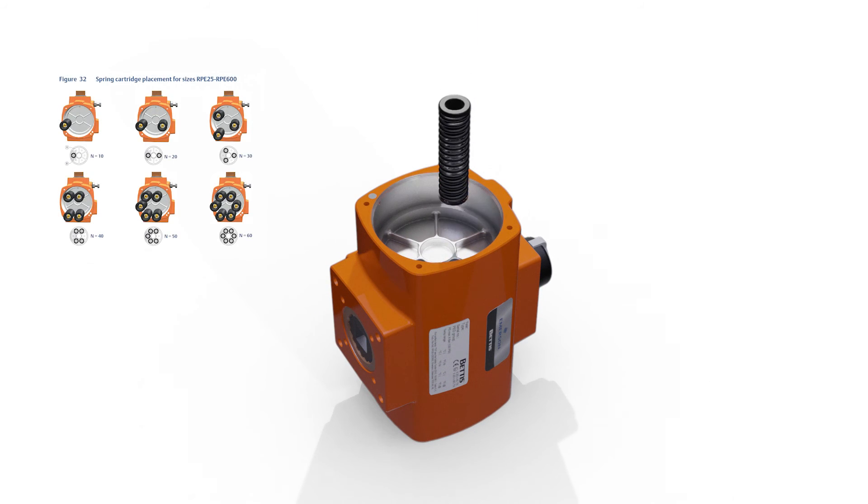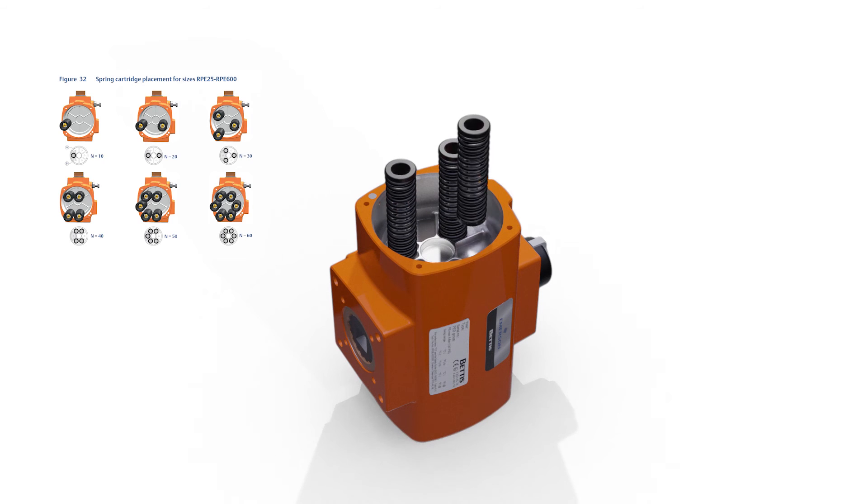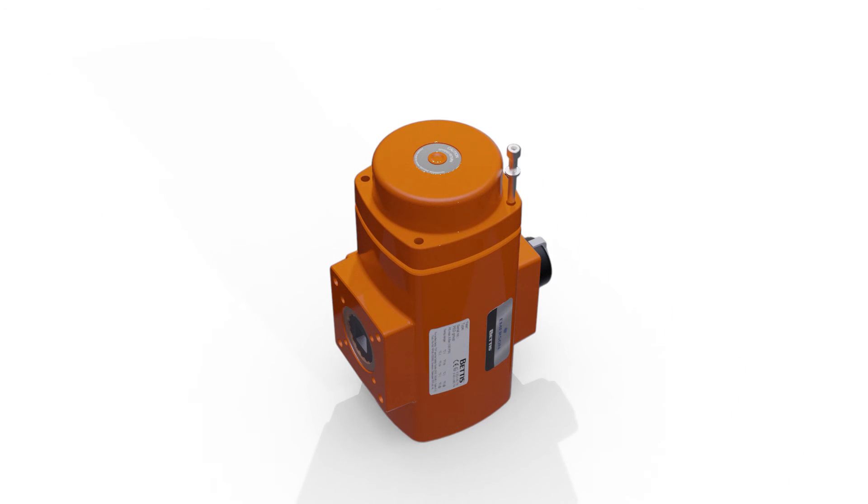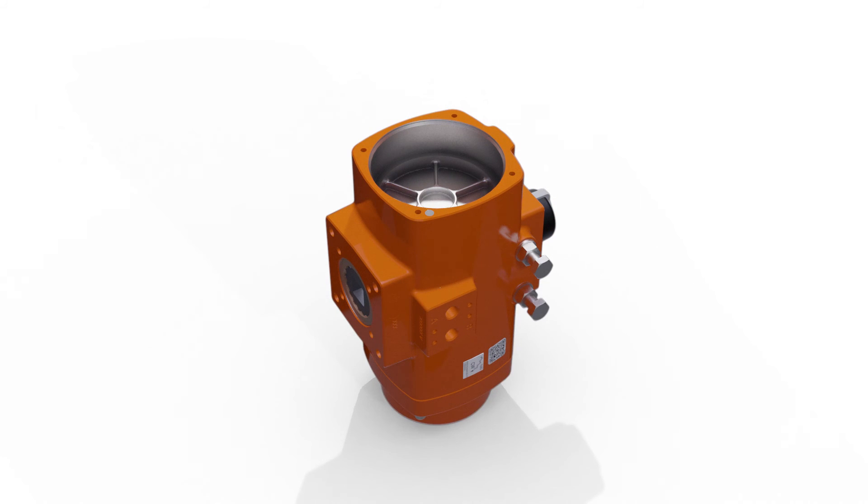Place the springs back in their original positions. Turn the actuator on its other side and repeat the same process.